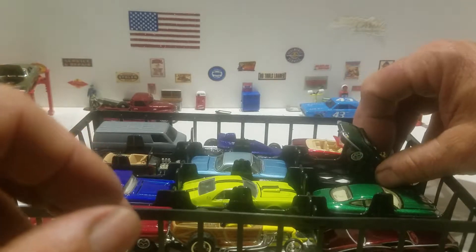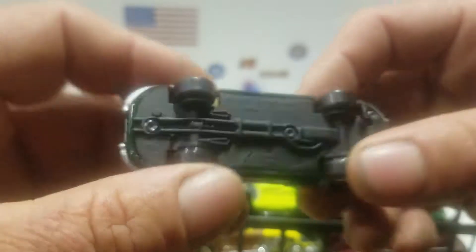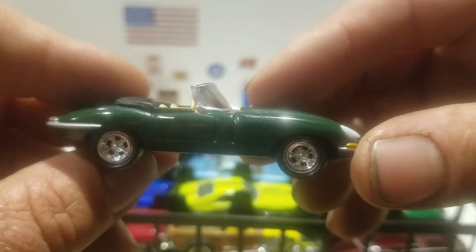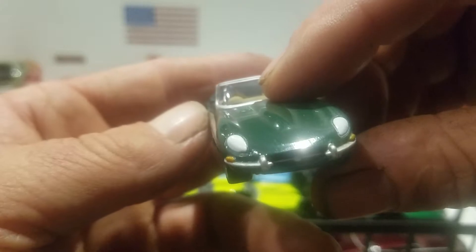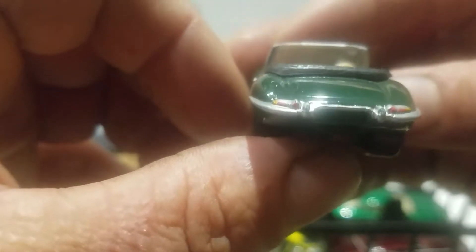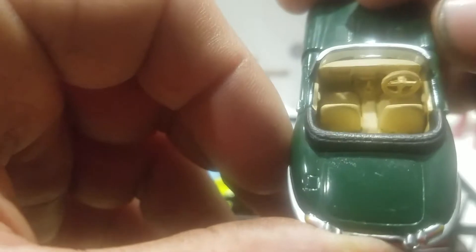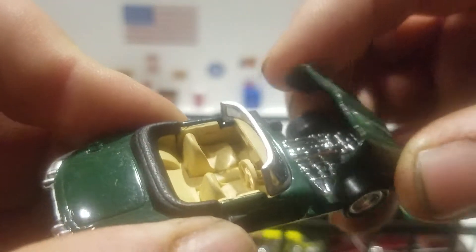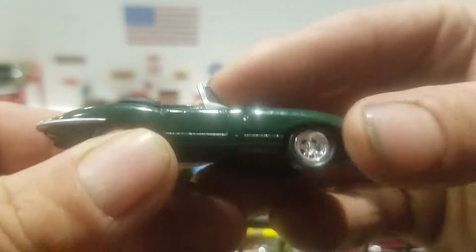And then we got another Jag — this is a convertible, a Johnny Lightning 1999 Plain Madness Jaguar. Not sure what year the car is, but you got the plastic wheels, and you got the headlights painted, the bumper, turn signals. You got the bumper and tail lights there, black fold-down roof in the back, grayish tan interior, trim around the window. And then you can open that and see all the chrome in there — nice piece.